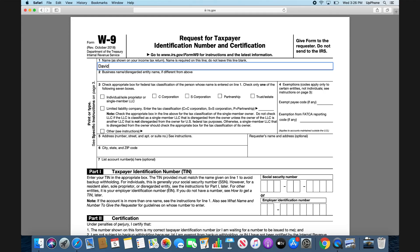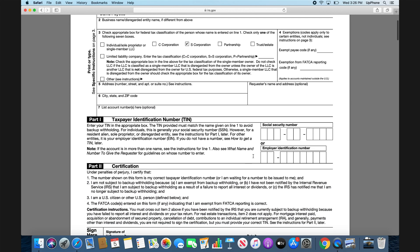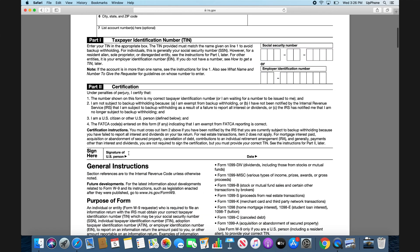You think, I have to print this out, sign it, and scan it. Nope. So this is a W9 — you've probably seen one of these before. David PayIt, you're filling it out, your social security number, and then you get down to the signature of US person. You can't sign it.